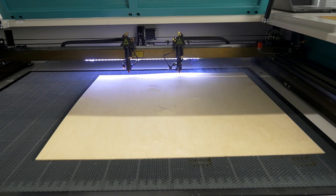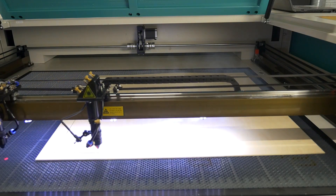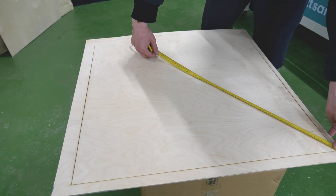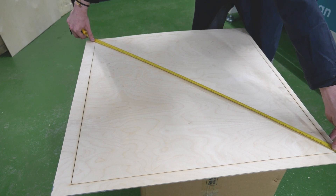Run the control program with the rectangle again. Measure the diagonals of the new rectangle. If they are not equal to each other, repeat the adjustment process again.